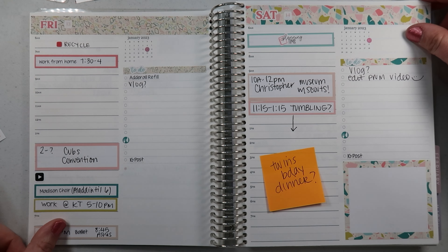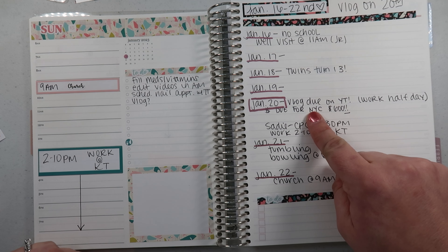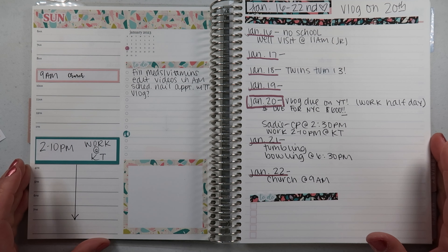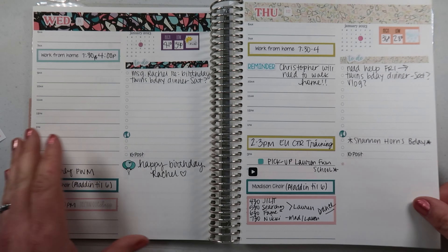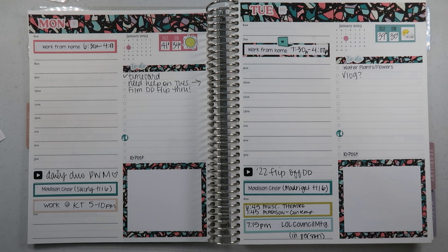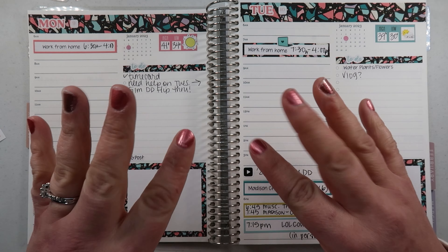Let's recap: Monday, Tuesday, Wednesday, Thursday, Friday, Saturday — maybe birthday dinner for the twins — Sunday, and then the next-week recap which is crazy because the twins turn 13. I have a day-in-the-life vlog coming, I owe $600 for New York with only one more payment left after that. Thanks so much for watching, friends! Don't forget to like, comment, and subscribe. My most exciting thing this week is Christopher getting to do something fun with his Scout group — they're doing a museum trip Saturday. Thanks so much, talk to you later!